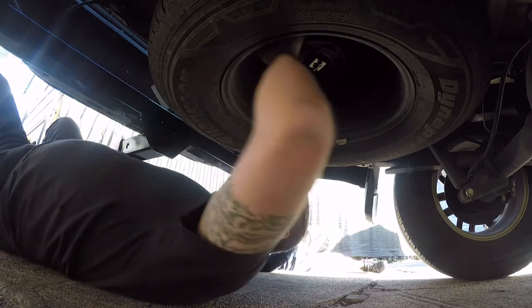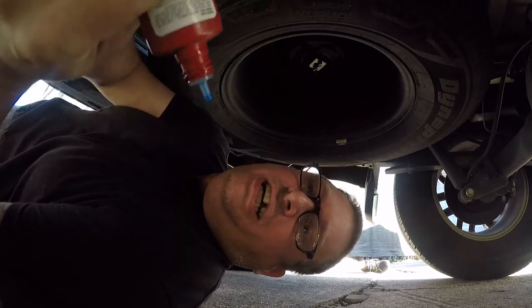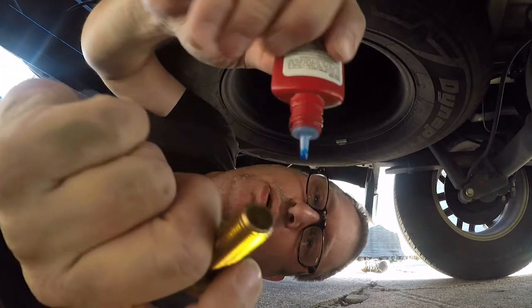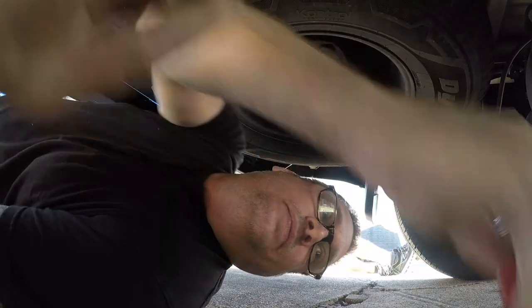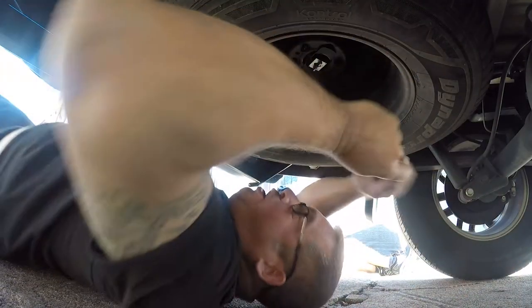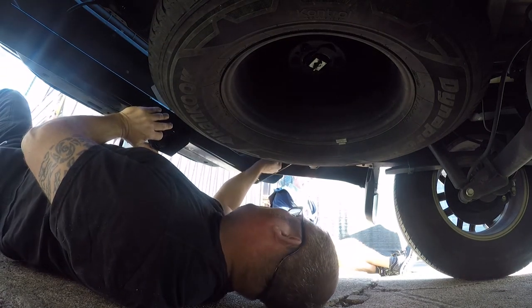What the heck, that is a rag. So what I'm going to do here is add some Loctite and then put the other four bolts in. This is actually Harbor Freight knockoff Loctite, but it does the same thing, so it doesn't really matter.